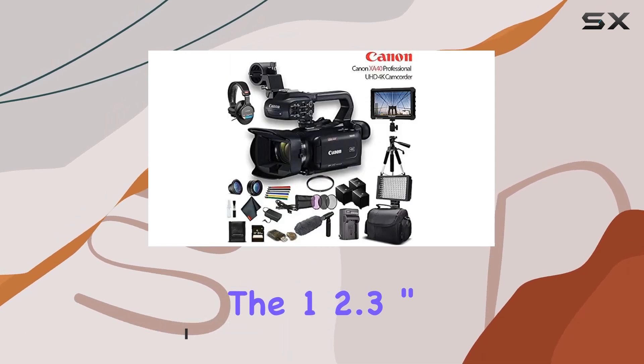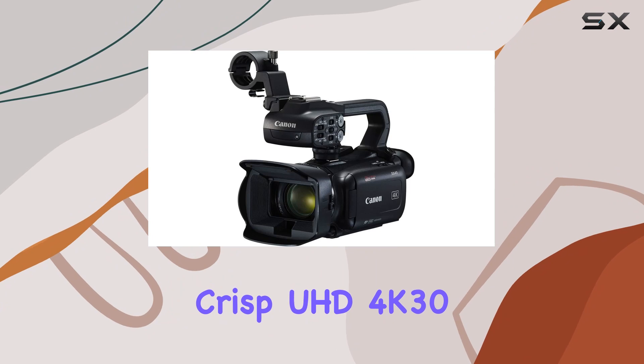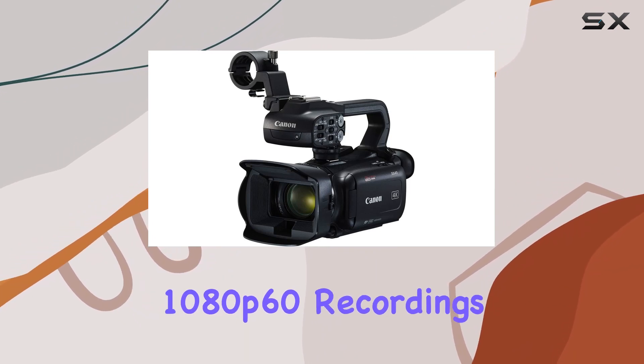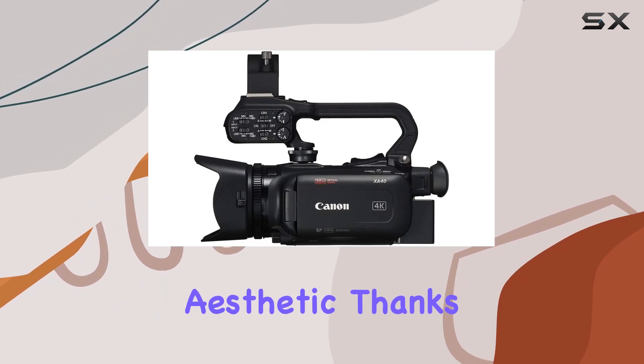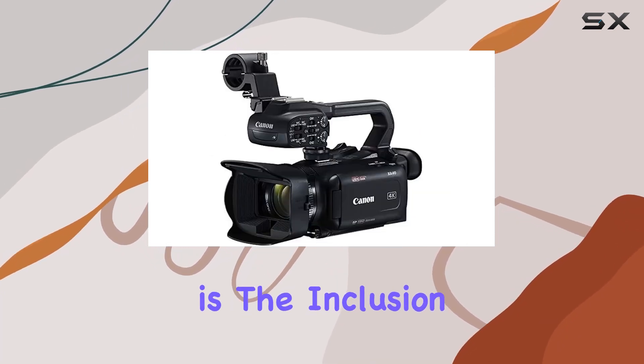The 1/2.3-inch CMOS sensor and 20x optical zoom lens ensure crisp UHD 4K 30 and full HD 1080p 60 recordings, with a natural aesthetic thanks to the eight-bladed circular iris.